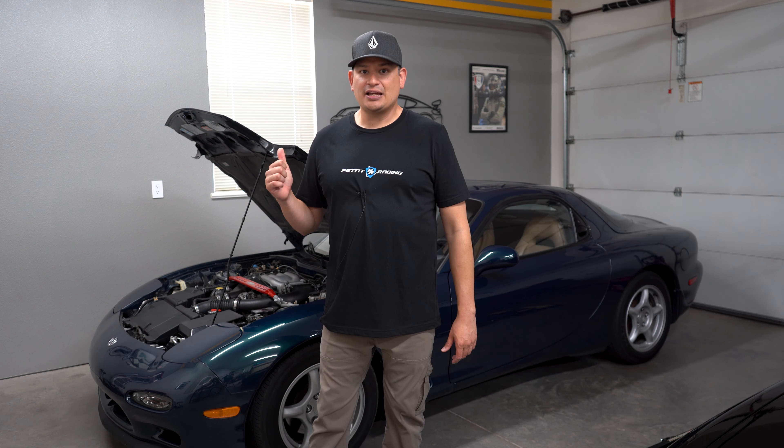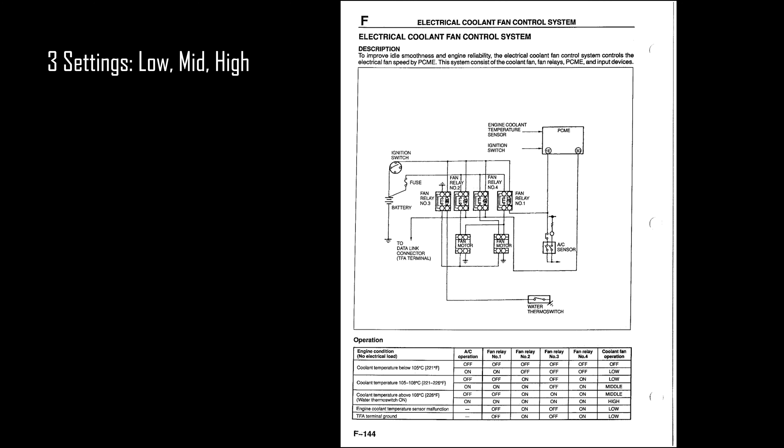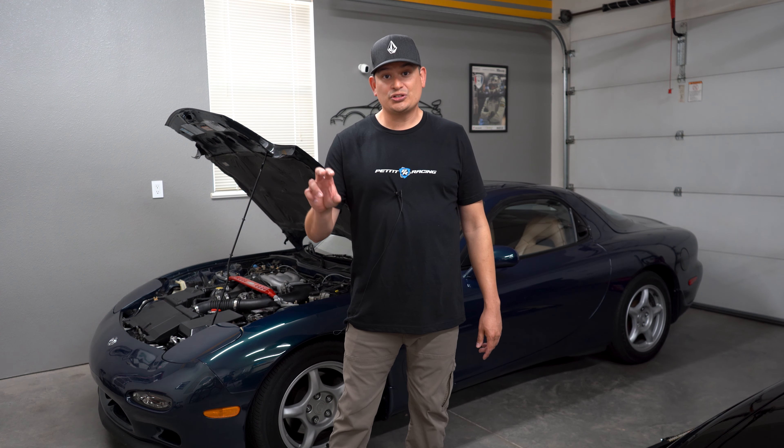If you know about the RX-7, you know that the cooling system is one of those that you usually have to upgrade or make sure that you stay on top of. It's almost one of those things when you buy the RX-7 you have to address, or hopefully somebody has already addressed. The RX-7 has two fans, but they're a little bit complicated because they have three settings. The fan starts to trigger itself based on certain things, and one of those things is a thermal sensor. We just made a video on how to replace the cooling thermal sensor.